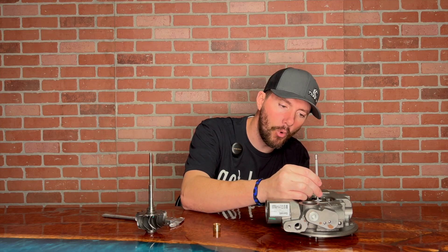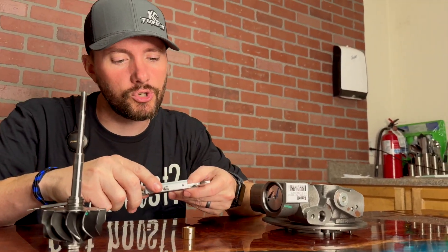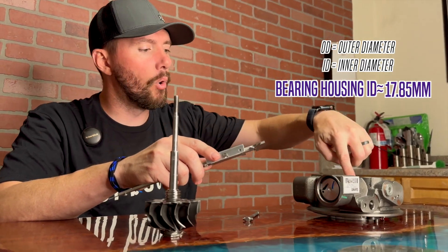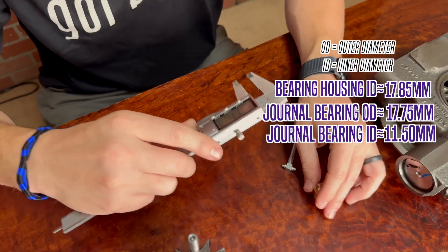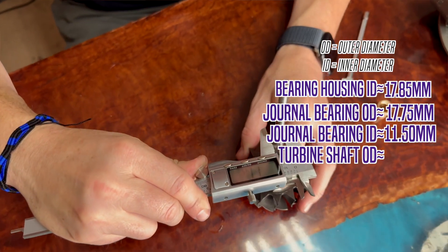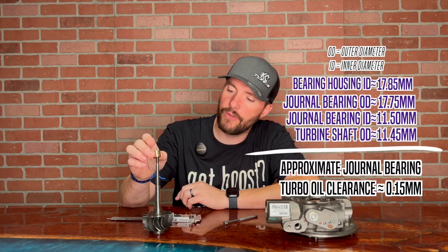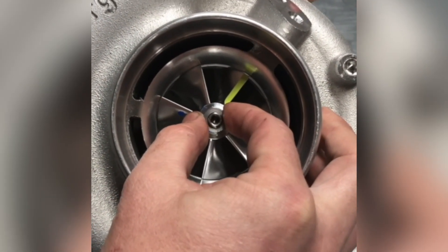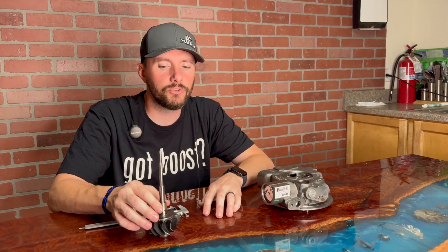If you measure the ID of the bore of the bearing housing — there are much more precise tools for this, but this is just a demonstration so you understand generally where it's coming from — we got 17.85 millimeters. That's the bore of the bearing housing. The ID of the bearing, let's call it 11.50, and the shaft itself, 11.45. So you've got 0.05 millimeters there. When you add those two tolerances or clearances together, that's why when you grab the compressor wheel and move it side-to-side, you feel that little movement. Journal bearings typically have a lot more side-to-side play, but ball bearings have a little bit of side-to-side play also.